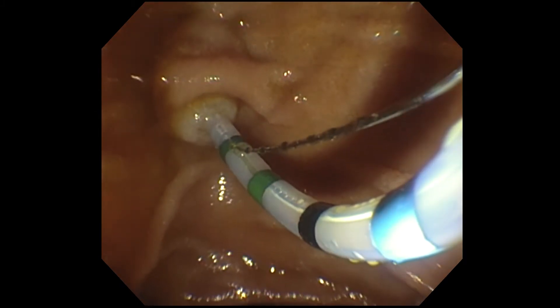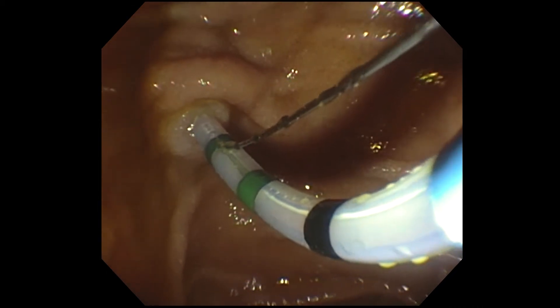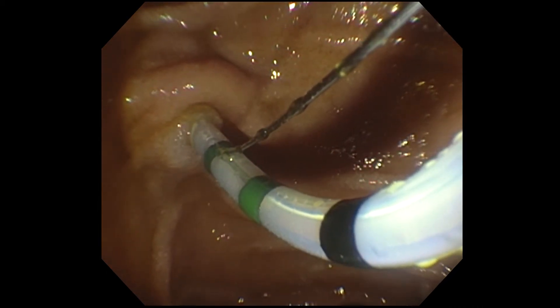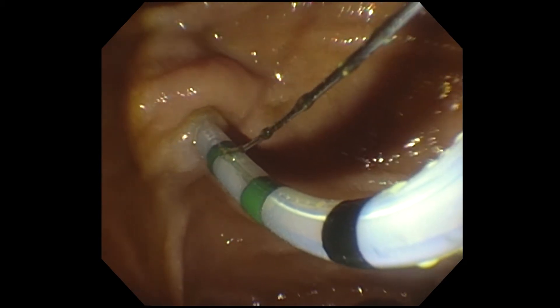Everything's pointed to a papillary stenosis in her case: elevated liver tests, dilated bile duct, biliary pain. And it may be that this orifice is very tight and it's going to be hard to get in in the usual fashion.